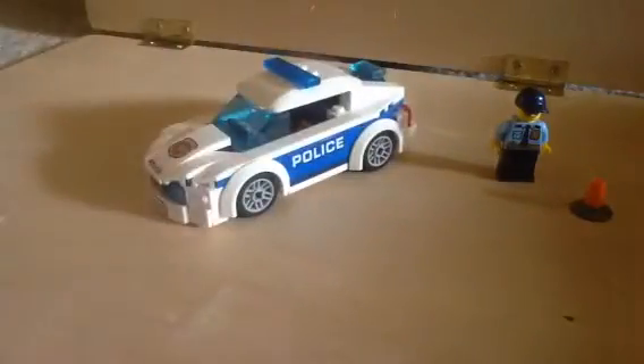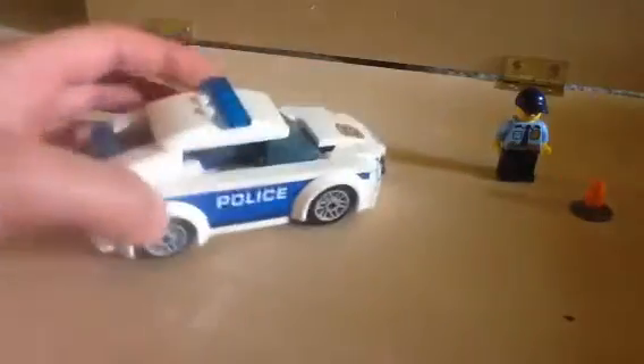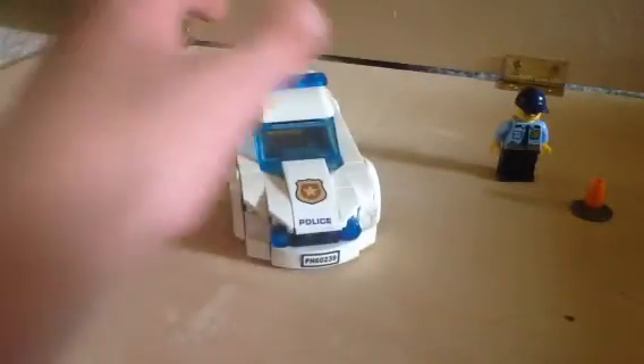Now on to the actual car itself. This is actually a rather good, decent build and it does put a lot of detail in, to be honest. I think it's like 86 pieces, something like that.